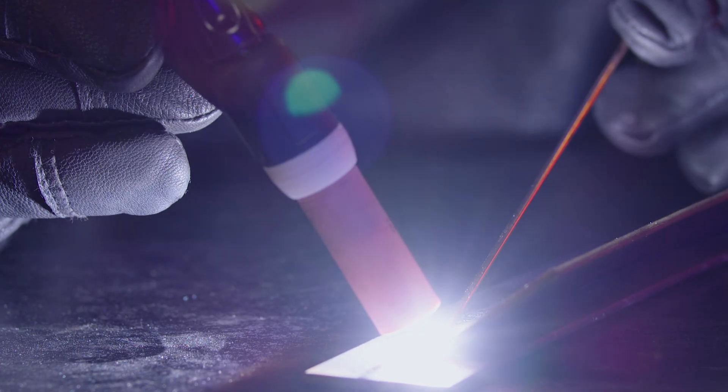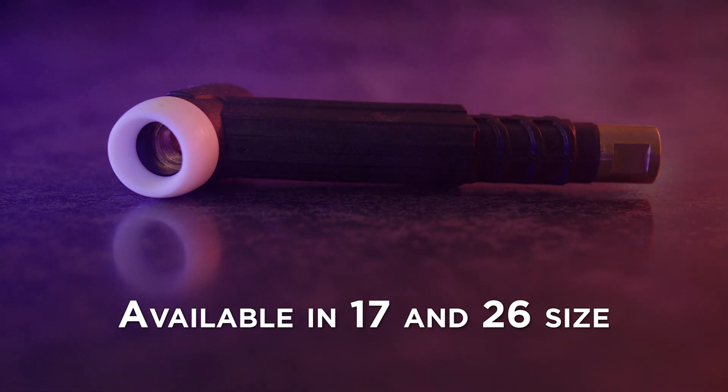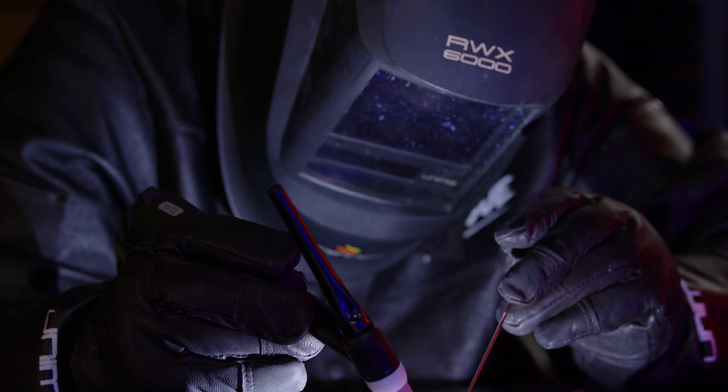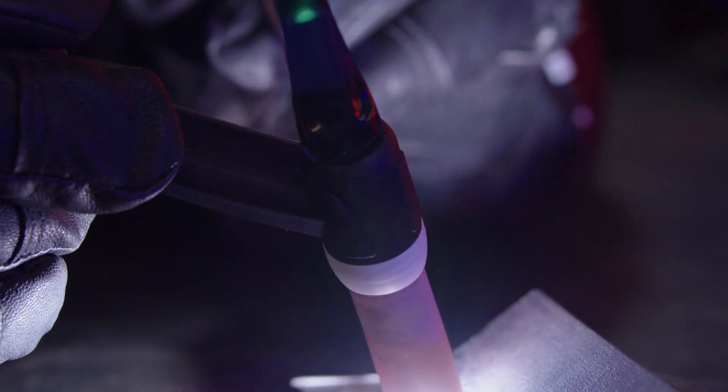Hi guys, and welcome back to Unimig. Our brand new T2 Tick Torch heads are here. You can now change your existing T2 Tick Torch head to a 17 or 26 size head, giving you the option to use standard Tick consumables. Our replacement heads are also flexi heads,